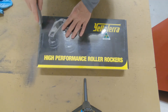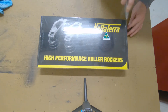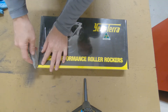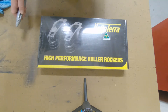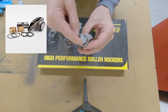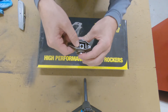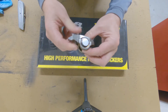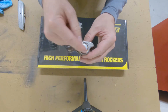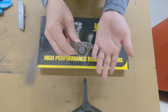Everything in my valve train is probably good for up to 7500 RPM after this. I talked with Trevor Manton at Manton push rods — they make a far better trunnion kit than this, which would likely last a lot longer. My friend Travis and a guy on the LS1 forum shared another company that makes a better trunnion kit similar to the one Manton makes.